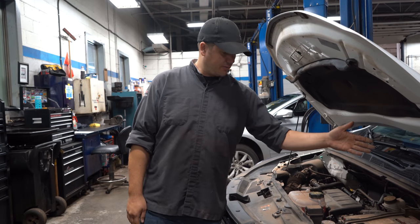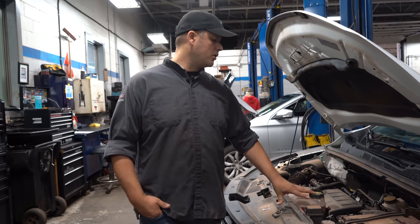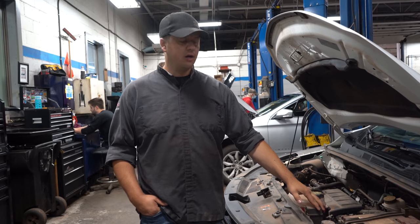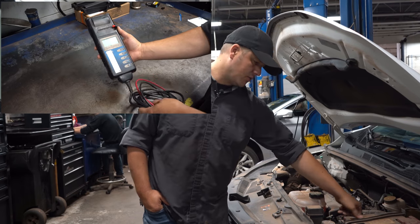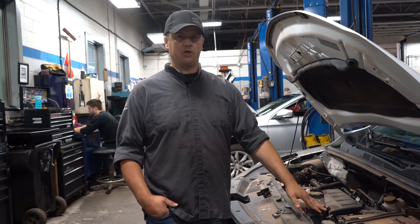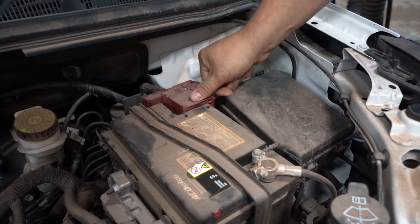Moving along to the battery — the battery is going to work really hard through the winter months. Cold cranking amps are really important, and all batteries usually have that listed on them. You do need a battery tester to actually test it, which is something we have here. I'll get Phil to show you what that looks like — it only takes a few minutes. If you're coming in for a health check, that's something we check especially this time of year. You can also check yourself that your battery connections are clean and all your battery cables are tight.